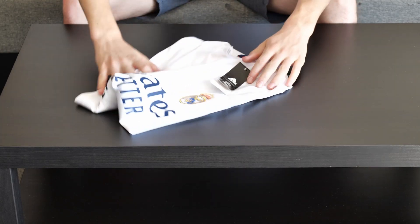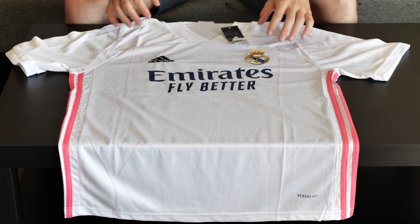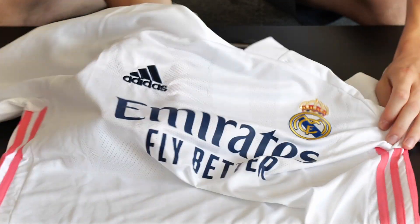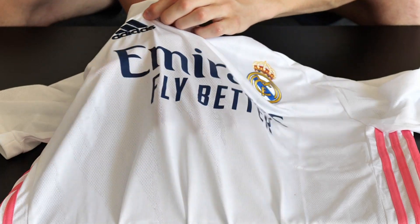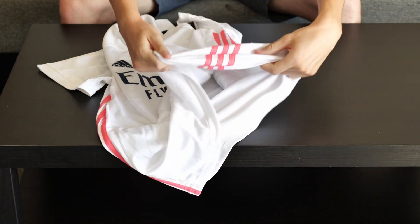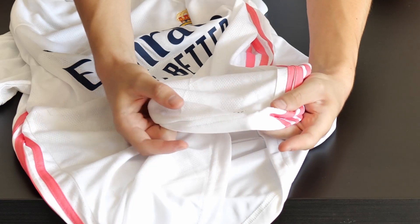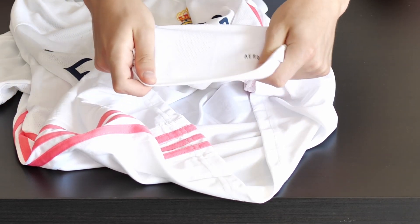Now let's move on to the most interesting item from this order, which is the jersey — the t-shirt part of this kit. This is also size L. The Real Madrid logo is embroidered and looks very nice. The Adidas logo as well. The Emirates Fly Better sponsor is heat pressed on the jersey — very well done, I don't think it would peel off. Like the shorts, this one also has the pink stripes and is Aero Ready technology, which means your body can breathe better. The jersey has some little holes in its material.